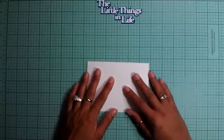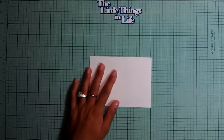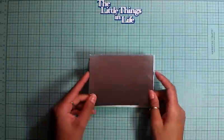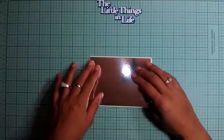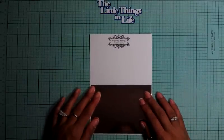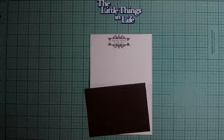So, let's start layering the front of the card. I cut this silver metallic paper out one-eighth of an inch smaller than four and a quarter. I'm going to adhere that down right here in front of the card.